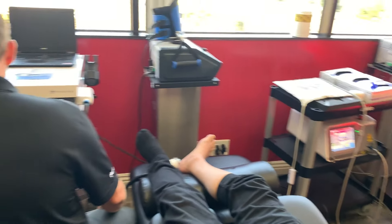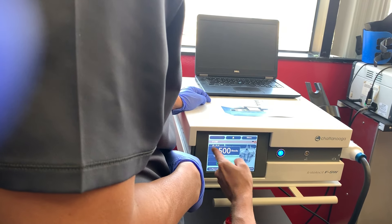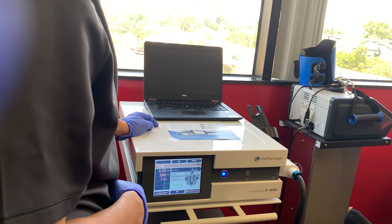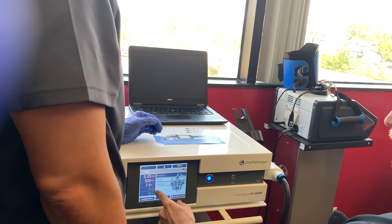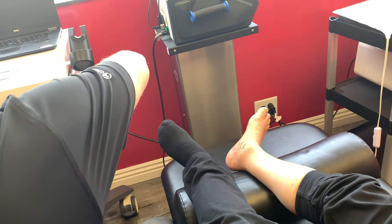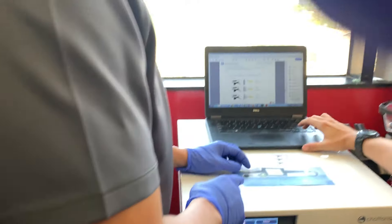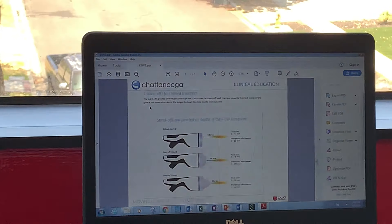The focused beam hits the target area and then disperses radially, similar to how the radial pressure wave works — so you're essentially getting the benefits of both modalities. The beam creates a focal zone about 35 millimeters (3.5 centimeters) in length. The applicator can be moved up and down, side to side, or pivoted and rotated to adjust coverage. The device is set to 500 shocks, starting with 0.5 energy, and adjusted based on patient response.